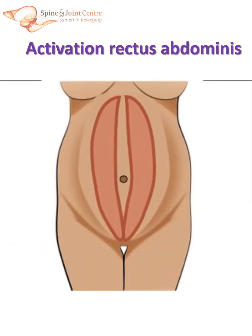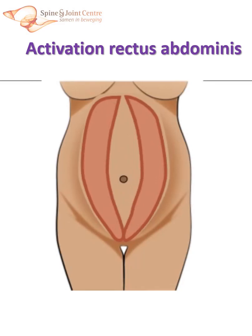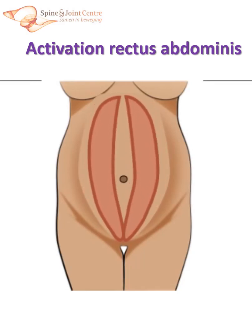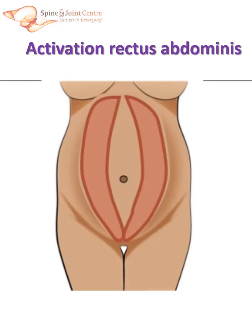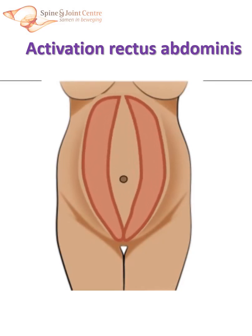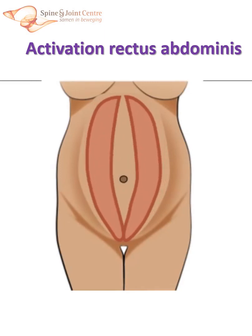At the beginning and end point, both rectus muscles lie close together. When contracting, they will approach each other and diminish the intra-rectus distance. Rectus activation seems important for correcting diastasis recti, but it's not that simple as it seems.